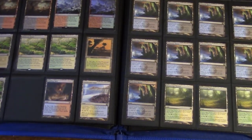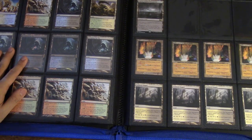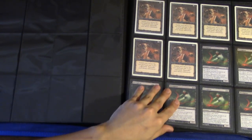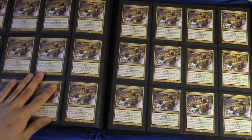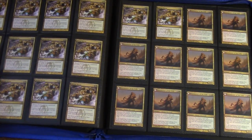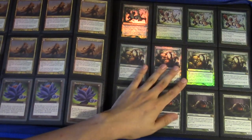I need to get some more fetch lands — I don't have enough right now. These are the fast lands. This binder has Tasigurs, which are a good pickup right now — maybe I'll make a speculation video, though I'm not a big fan of that. There are also Hunt Masters, green cards, Voices, Tamios, and other cards in the bottom.